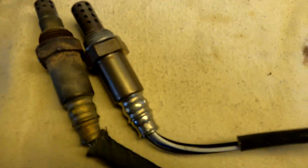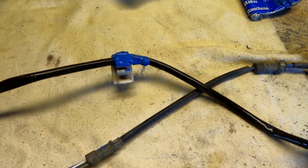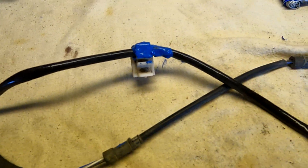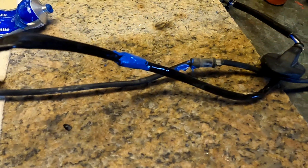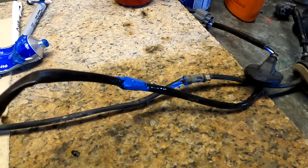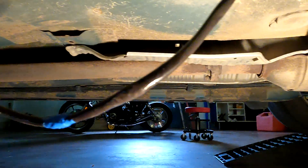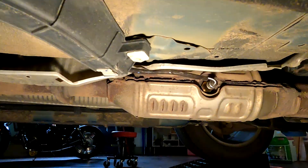I usually put some never-seize on the threads of whatever I'm working on, but I can see some has already been applied from the factory, so I don't have to do that. Once the silicone sets up — maybe an hour or so — I'll screw the sensor into position, get the clips in place underneath, and the rubber cement can set for many years to come.